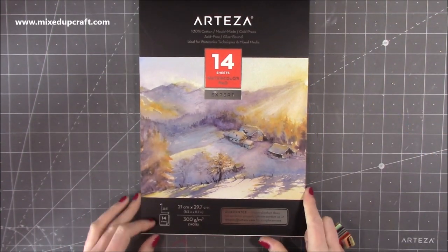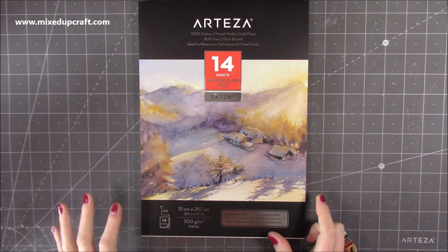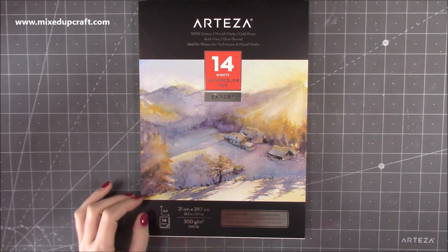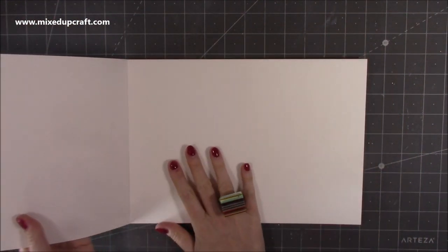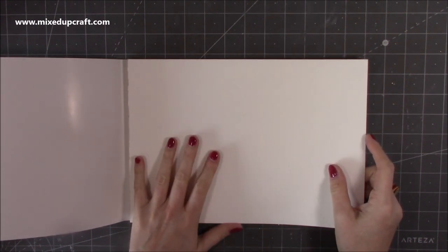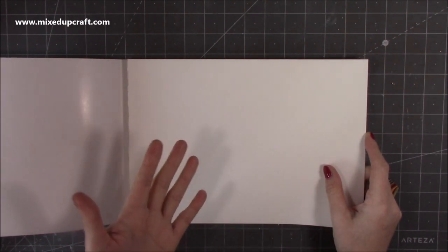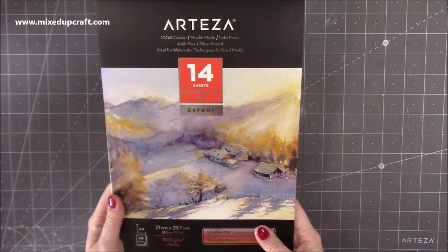Then I was also interested to try this — it's 100% cotton mould-made cold press acid-free glue-bound watercolour paper, a bit of a mouthful. I've got quite a few watercolour pads, some premium brands and some really inexpensive brands. When I saw that Arteza had this one I thought I'd like to give it a go. I could notice a difference straight away when I opened it up — it has a really nice feel to it. For my videos I'll probably be using this with my card making, watercolours and so on.